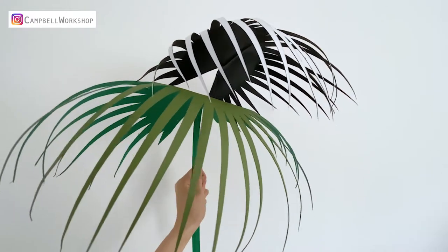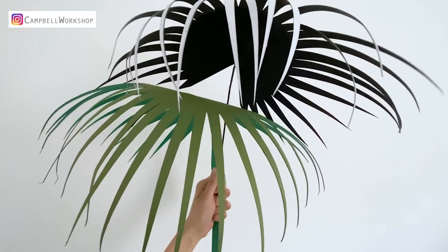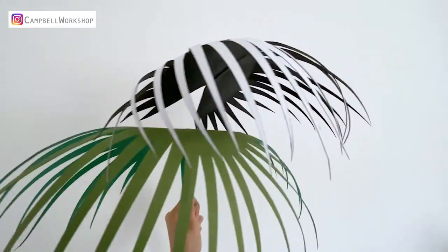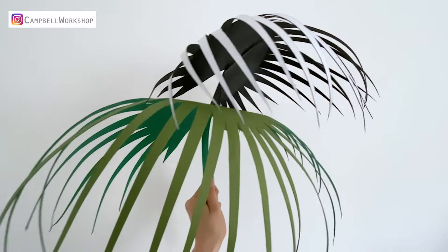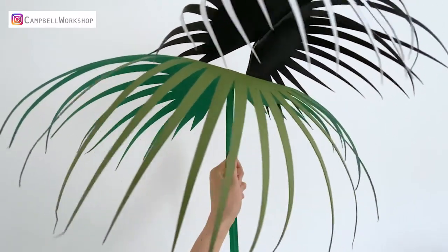Hey guys, welcome back to Campbell Workshop. This week is our painter's flower week. Instead of making paper flowers, we are going to show you how to make a palm tree leaf inspired by MC Escher. In this project I'm going to show you how to make our leaves from scratch, and we will show you how to draw this template as well.